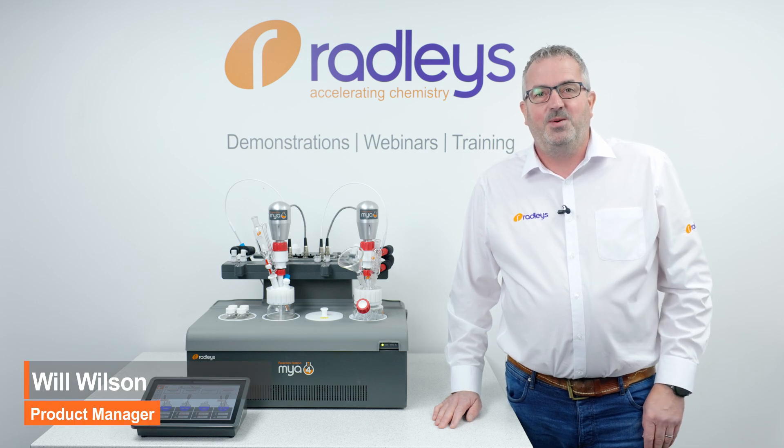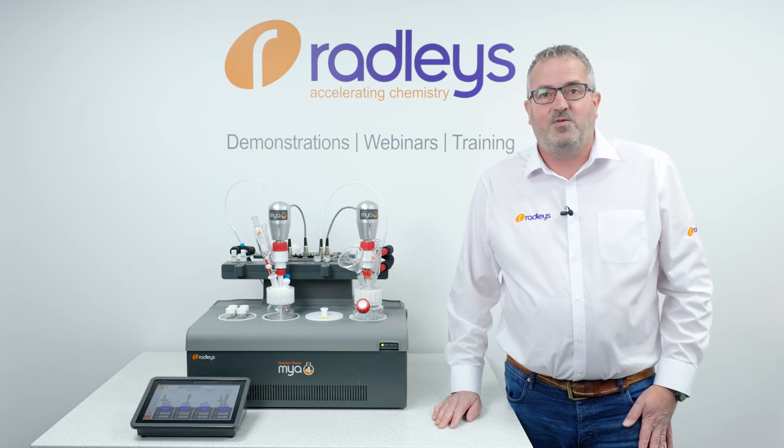Hi, I'm Will and in this video I'm going to show you our new look Maya 4 and a range of great new accessories.